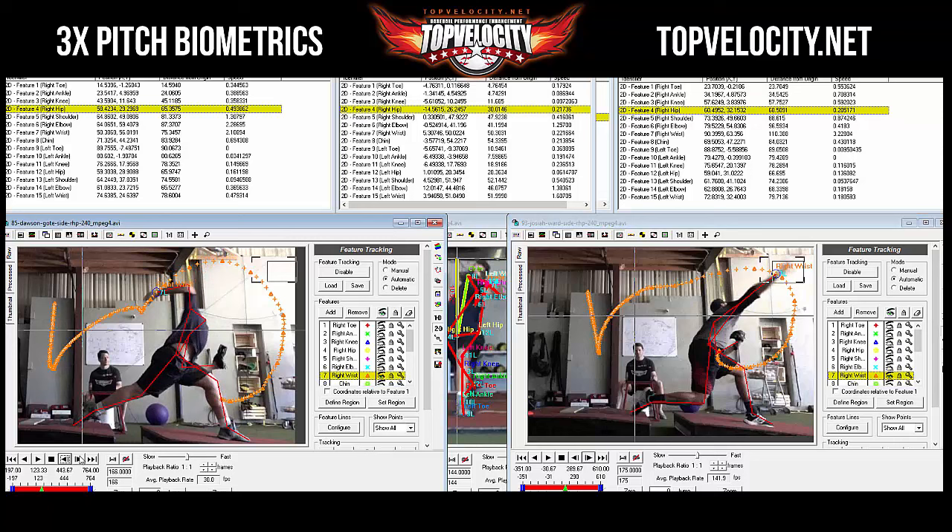Question raised about Josiah's back leg — he kicks really hard for momentum. Response: Josiah still gets his hip through, but his hip speeds are lower than Dawson's so the back leg isn't the issue there. Dawson has good front leg force production and great hip flexion — relying on flexibility and weight hitting the front leg. He still needs to improve back leg drive and hip speeds.